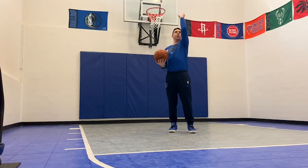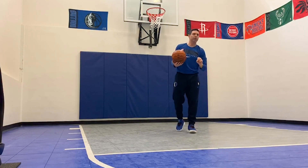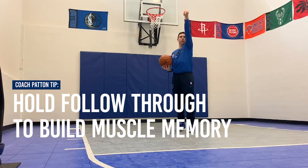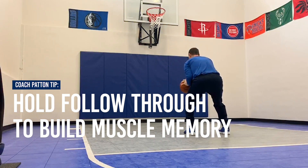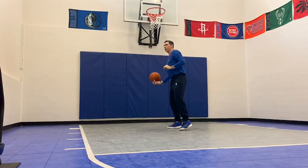Notice my follow through when I shot the basketball — my follow through stayed straight. It didn't drift left, it didn't cross my face. If you notice a lot of great shooters, when they shoot that basketball, they try to keep that arm and follow through as straight as possible toward their target, and that ball goes through the net. A lot of our players will sit down in their stance, shoot, and hold that follow through — one, two, three — to build great muscle memory.